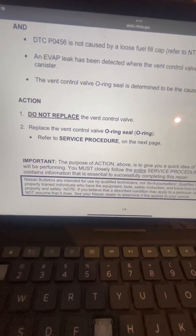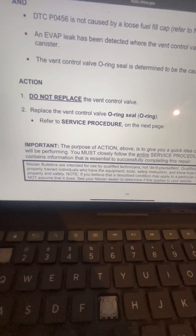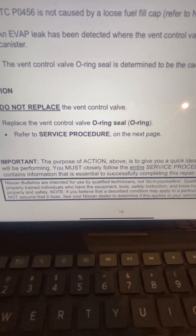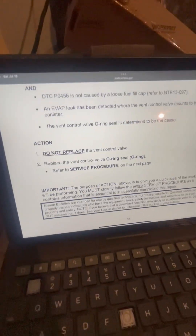Don't replace the vent control valve itself — replace the vent control valve O-ring seal. Unfortunately, the O-ring seal is discontinued and no longer sold anywhere, so what you have to do is buy the whole new vent control valve, which is unfortunate.